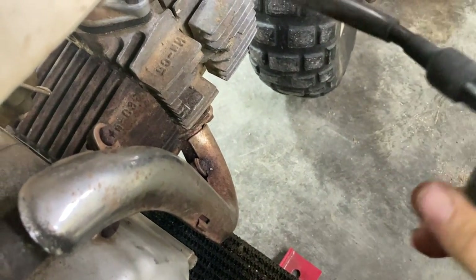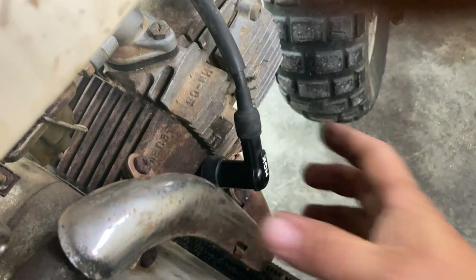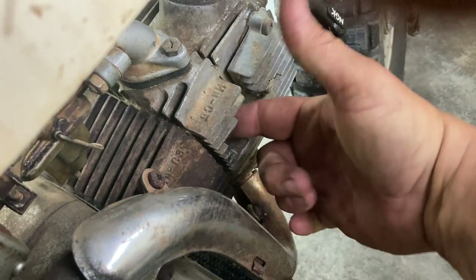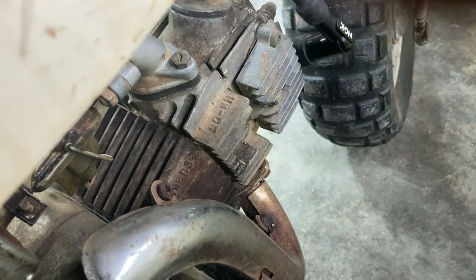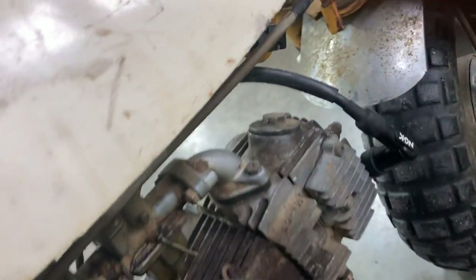We're going to go ahead and change the plug anyway. I stuck my hand in there a little while ago to see if it has compression — you put your finger in there and it blows your finger off, you've got pretty good compression. It does have pretty good compression. So we're going to go ahead and get a new spark plug, put it in there, and see if we can get this thing to fire.